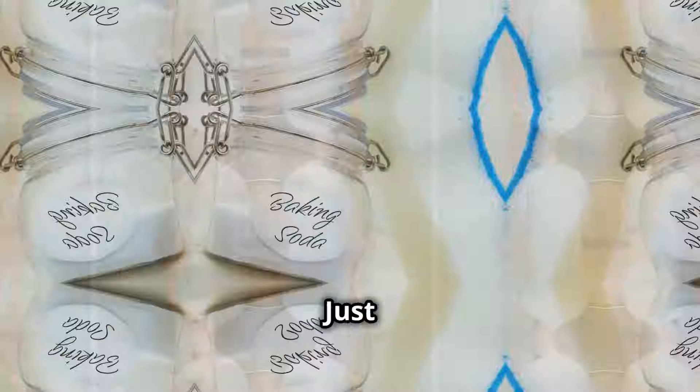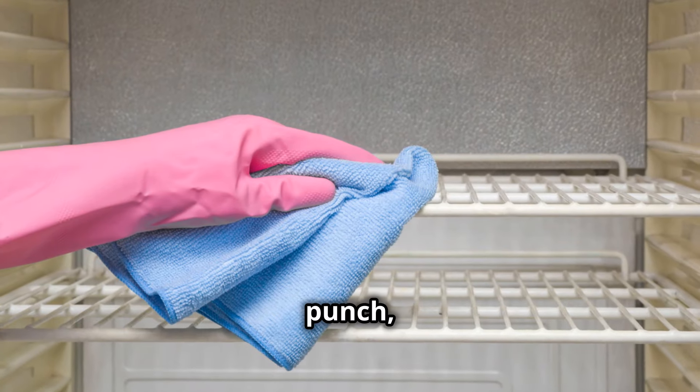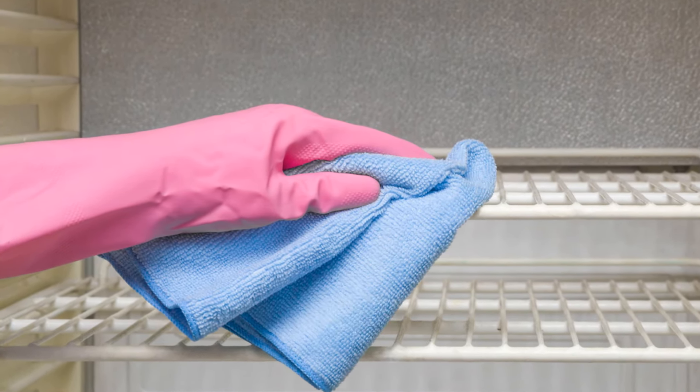Need to deodorize your fridge? Just place an open box of baking soda inside. For an extra punch, wipe the shelves with a mixture of vinegar and water. Goodbye funky smells!